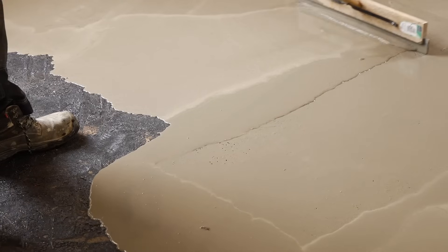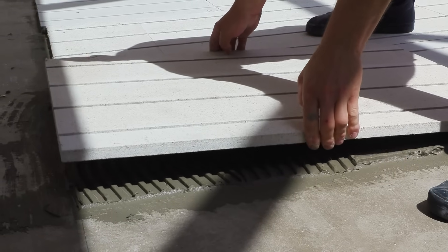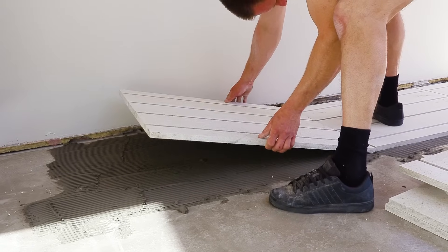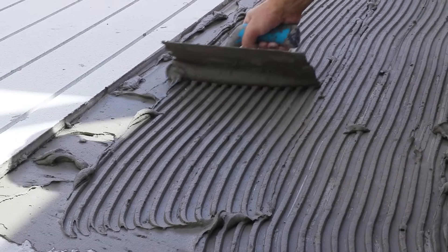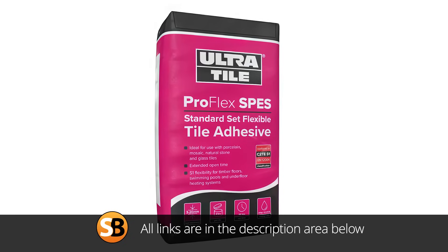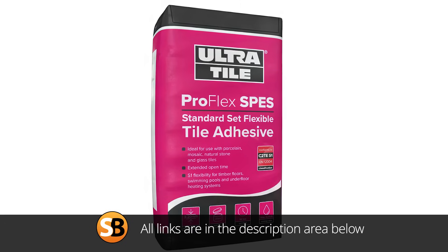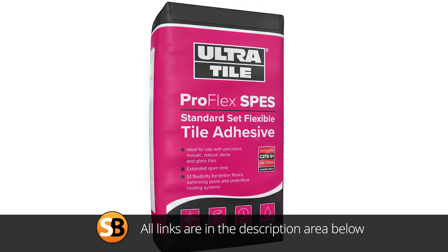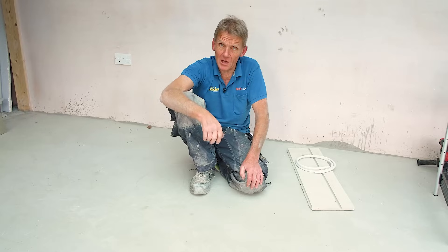What we've done first of all is go over with a self-levelling screed just to get rid of all the imperfections, and that means when we come to lay the screed board it just gives us a much easier run at it. We could just use a notch trowel combed through with a cement-based tile adhesive - again supplied by the Underfloor Heating Store - and that will stick the screed boards down ready to go.